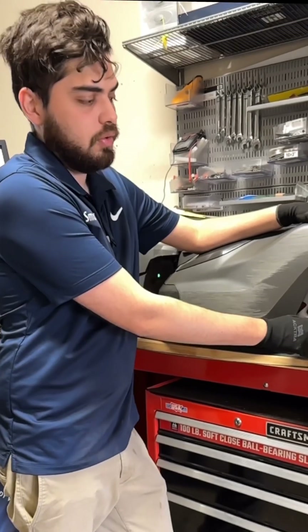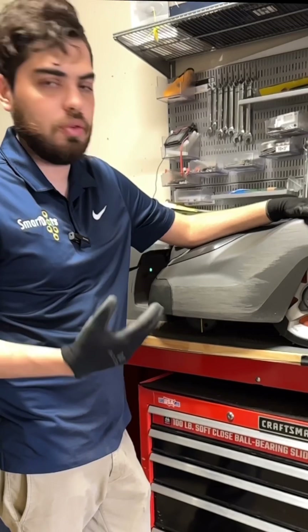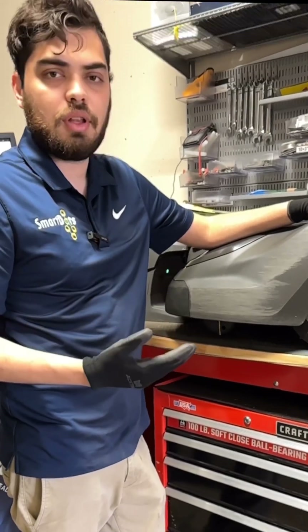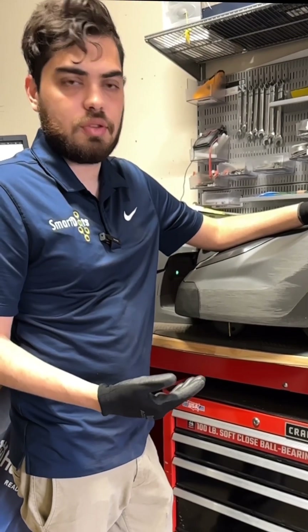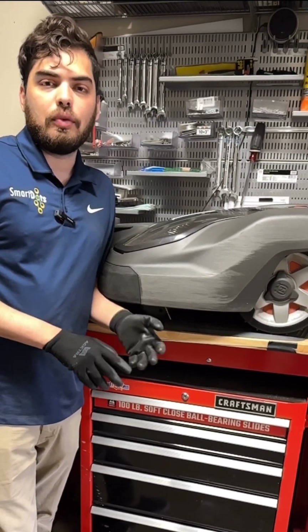And making sure you check these back wheels ensures that your motors have a long lasting life and they're not straining to push around wheels full of dirt or wheels that don't have a lot of tread and need a lot of effort to get traction. Continue following SmartDots for more what, why, and how on robotic mowers.